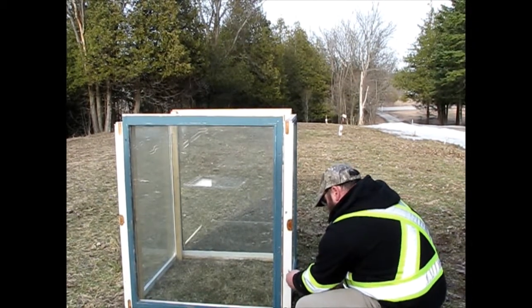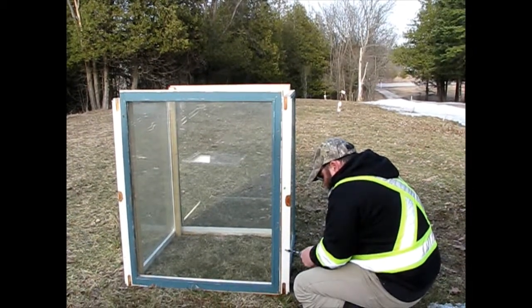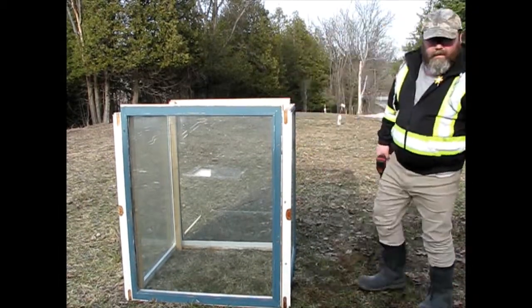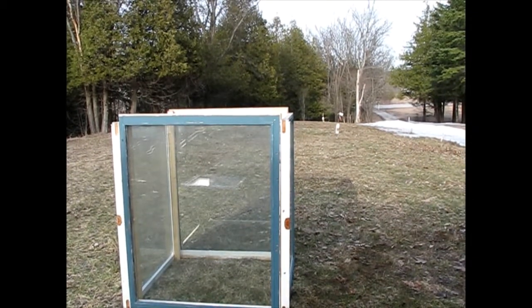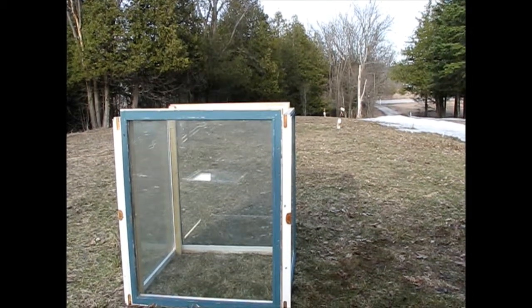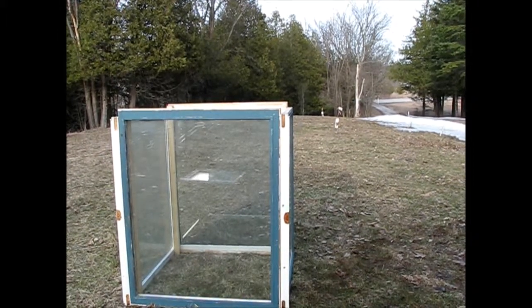All right, so we're just doing the final screw, putting the four sides together. And that should do it. Now the window that we thought we had that would fit on the top isn't going to work, so now we have to quickly go and find something that's going to fit on the top. We'll be right back in just a second.